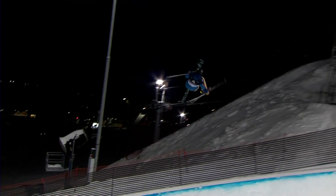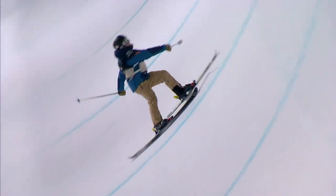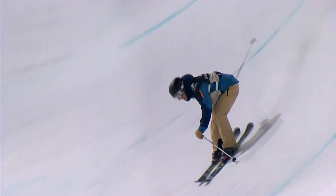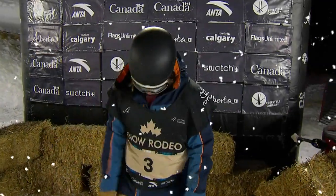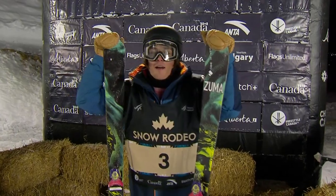The most technically difficult run we've seen all night. Now we have to look — how's the execution? Gets the grab on the left side double cork. The unnatural right side double cork, looking for the safety grab. That whole run was definitely the hardest run we've seen all night.